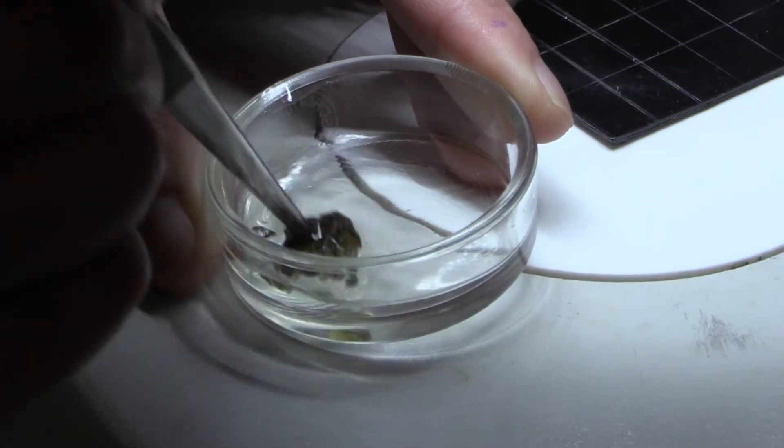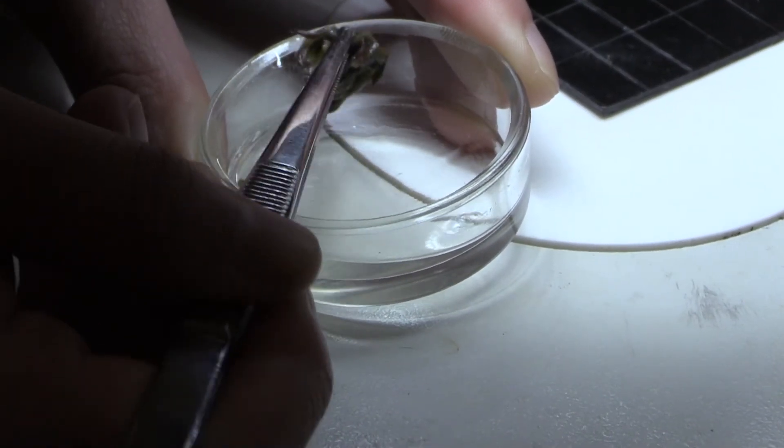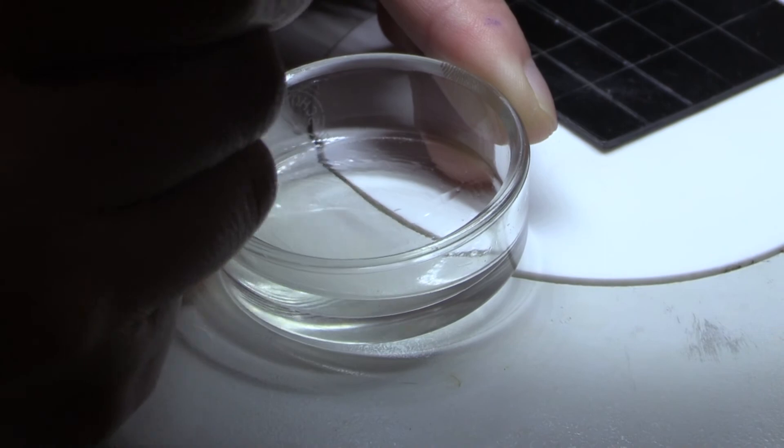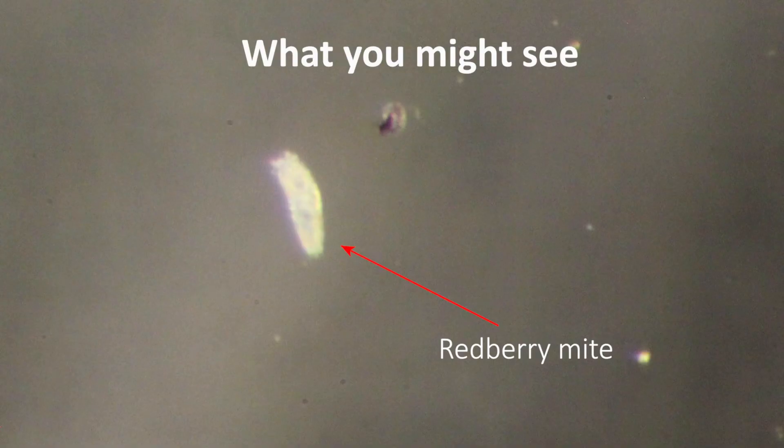Once we've done that, wipe off the excess ethanol and leave it in the dish, then stick it underneath the microscope. When you're looking under the microscope, this is what we're really looking for — a little white blob. They're pretty innocuous, but they look quite different from predatory mites and other mite species like two-spotted mite. It's a little worm-like mite, and sometimes if you can see it moving, you can just see them there. The legs poke out of one end, so they don't come out like a spider mite does. So you're just looking for this little worm-type thing.